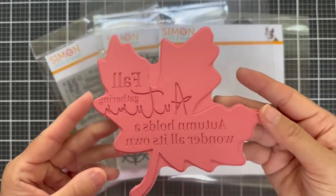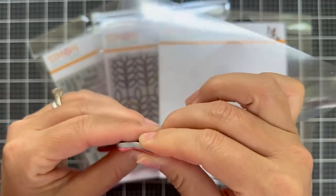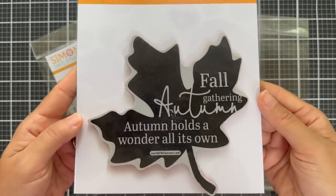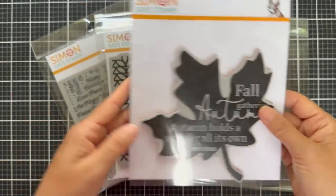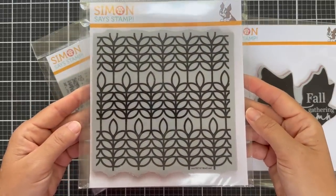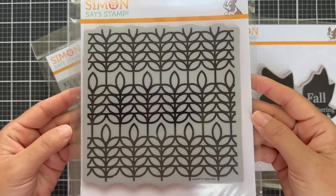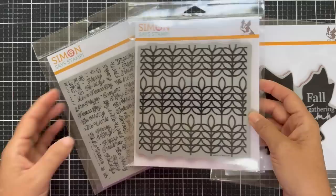This first one is called Autumn Leaf. As always, these cling stamps are red rubber mounted on a cushy foam. They work great with a stamp positioner, but you can also use them without one. This is a great one cut into a fall leaf shape — it says 'Autumn holds wonder all its own.' And then we have Mod Leaf, a great kind of graphic design. It'd be great to stamp tone on tone on a background — you could emboss it, do a little emboss resist, a lot of different techniques to create fun backgrounds.